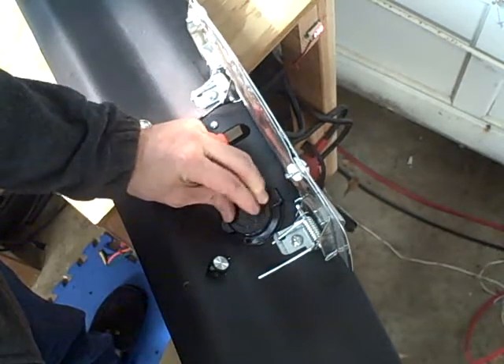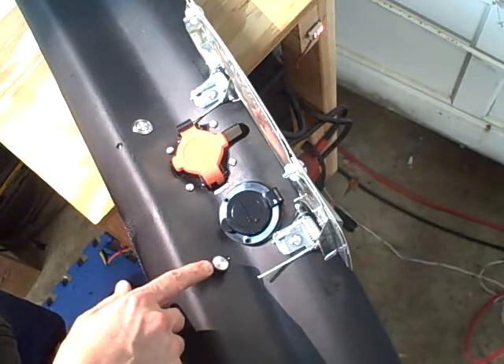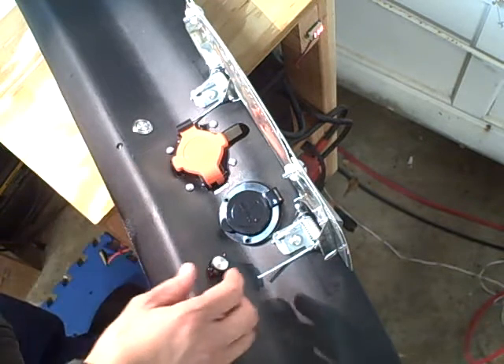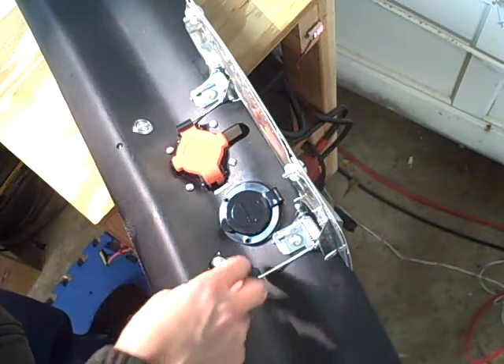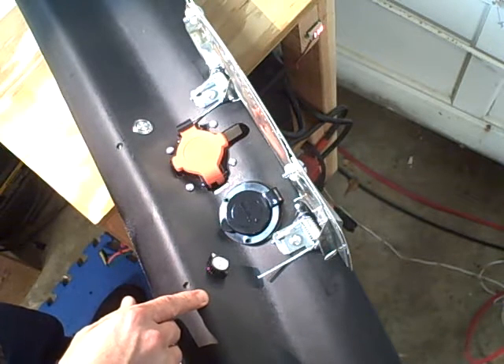I have a rotary switch that selects between different modes. I can do 12-amp, 120-volt opportunity charging, flip it one over to do equalization charging if you're top-balancing the battery pack, and then the two standard settings will be an 80% battery charge for maximum battery life or a 100% battery charge for basically maximum range.